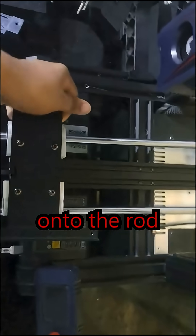Now, mount the bed onto the rod like this and lock it with the final printed part. Connect the wires and mount the heat bed to the bed mount.